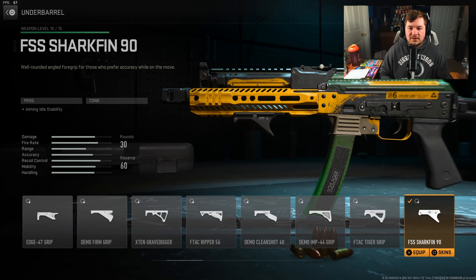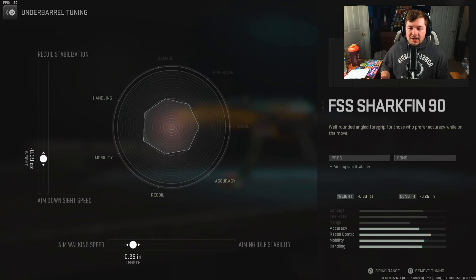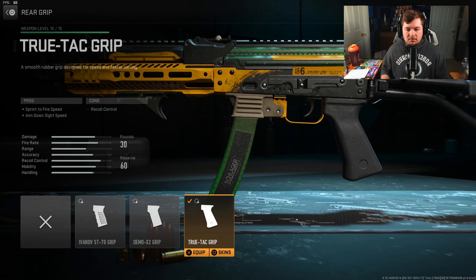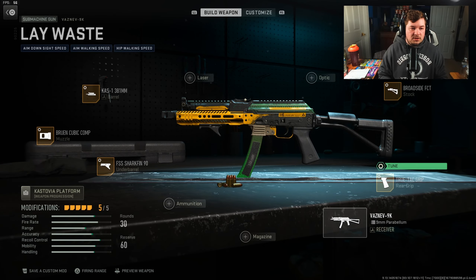For the underbarrel, I have the FSS Sharkfin 90, which gives us aiming idle stability. It's more used as a placeholder here because we can tune it negative 0.39 to gain some aim down sight speed, and negative 0.25 towards aim walking speed. For the rear grip, you want the True Attack for sprint to fire speed and aim down sight speed to further help the aggressiveness of the weapon. Tuning is going to be plus 1 towards your recoil steadiness, negative 0.2 towards sprint to fire speed.